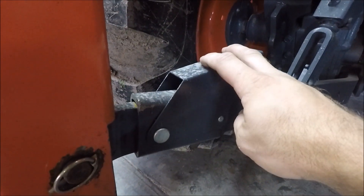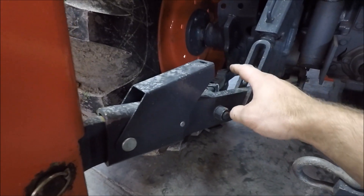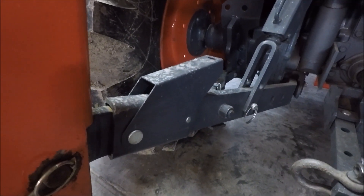This tractor also has the telescopic lift arms. I'm going to do a separate video on the telescopic lift arms and the stabilizers versus the non-adjustable lift arms and the check chains like I just showed you on the BX.